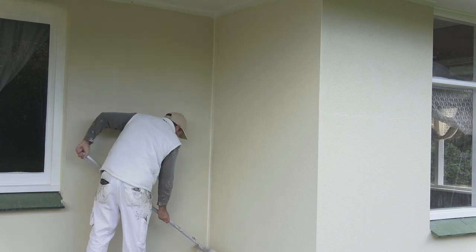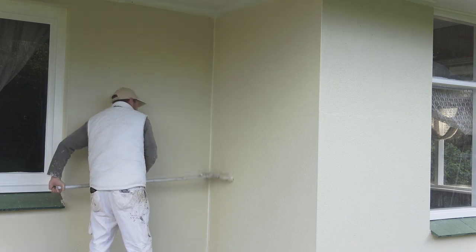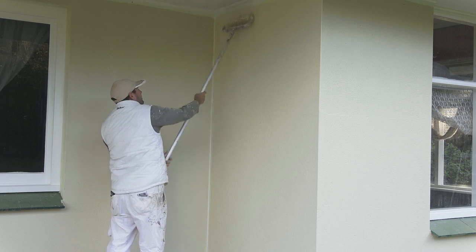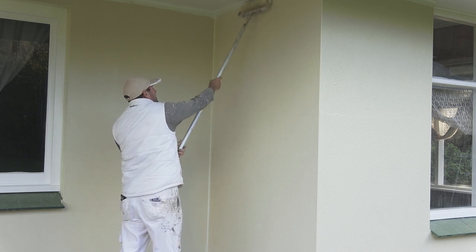Now I'll lay the wall off like normal. I'll start from the bottom and go up to the top as far as I can and back down. Laying the wall off just gives you a nice even finish.